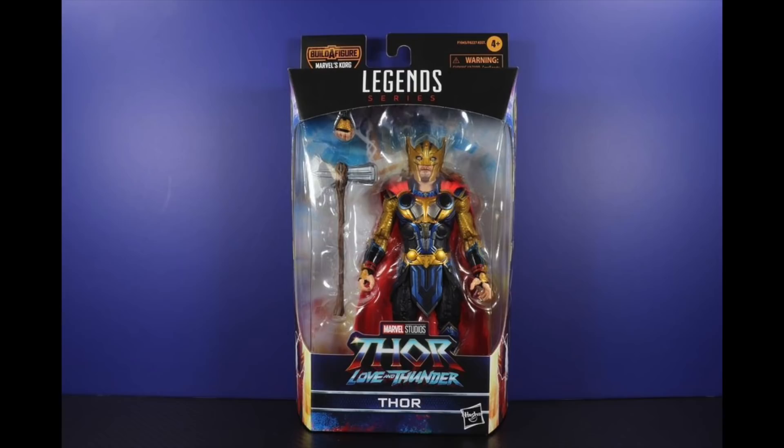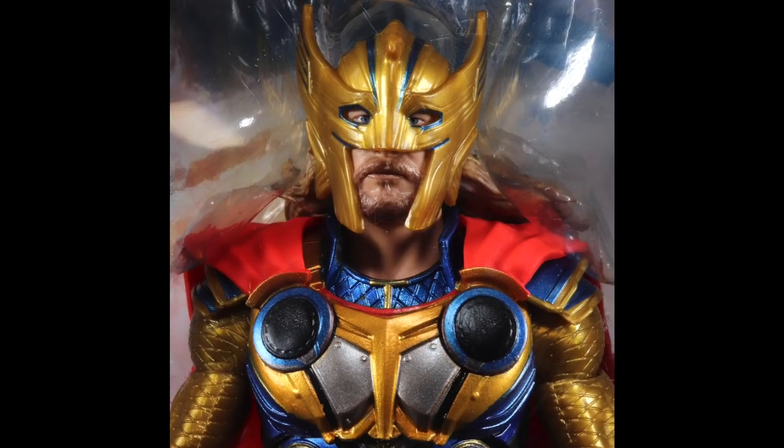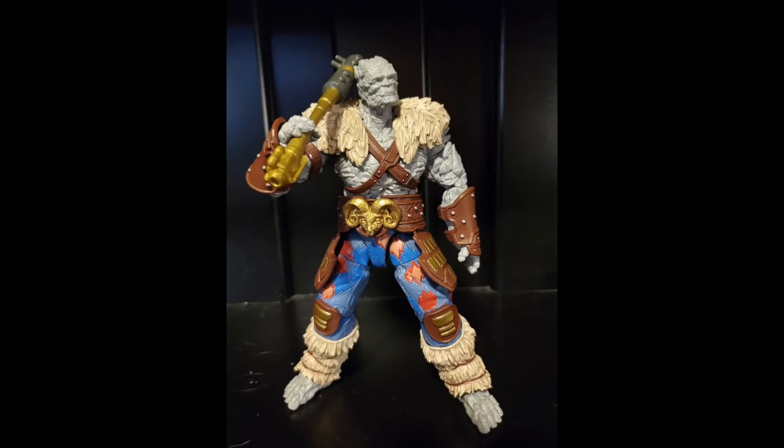Then we have the Eric Masterson design for Thor. This isn't looking like Eric Masterson will be a character in the movie, but it's definitely his Thor design applied to Chris Hemsworth's Thor, and it looks pretty amazing. Primarily the helmet looks like the Eric Masterson design. He's got Stormbreaker right there and it looks awesome — look at all those different colors on the armor, all the metallics. It's going to be a very cool figure and I'm very excited for that one.